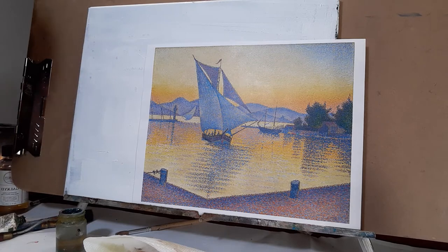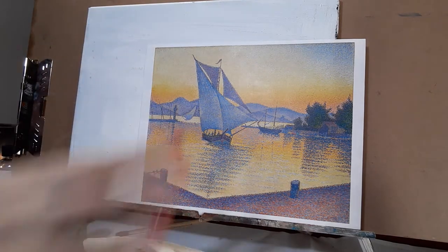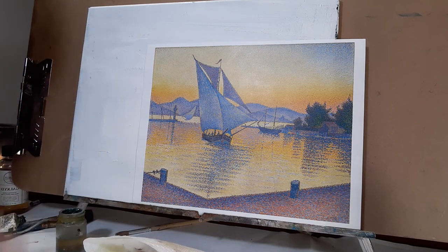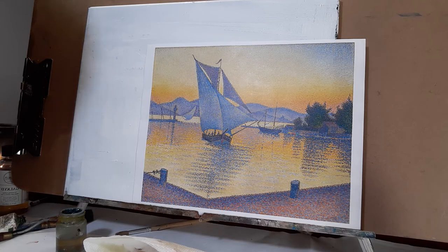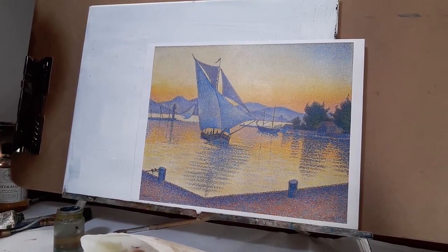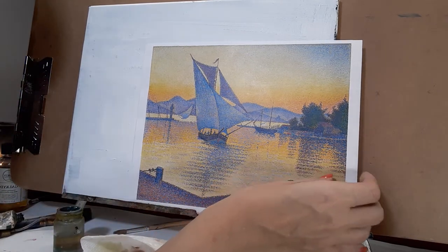Let's take a minute and really take this painting in before we jump in and notice all the different elements. You don't want to just jump in and start creating. Painting for me is really an exercise in mindfulness. Let me bring this camera in a little closer so we get a better view. As I was saying, it's an exercise in mindfulness.